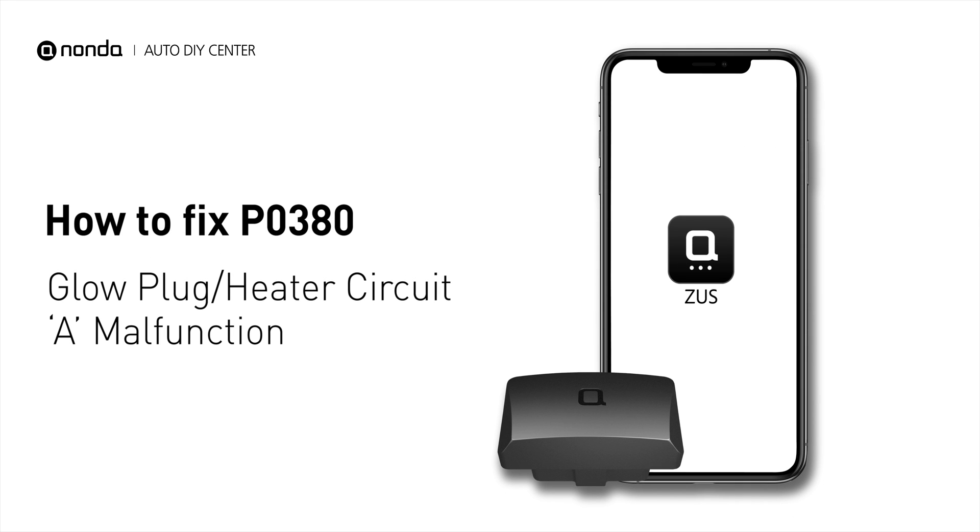If you are getting a P0380 error code, this video is going to show you two practical solutions to fix the error code at home.